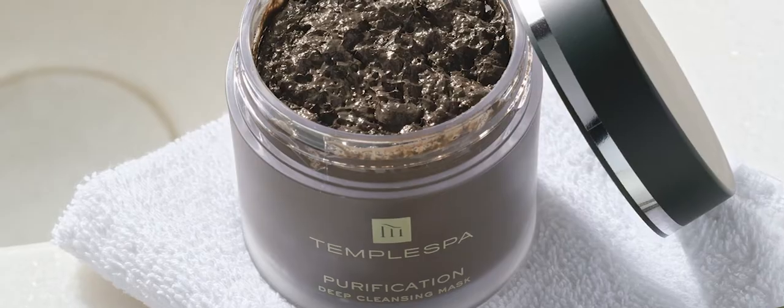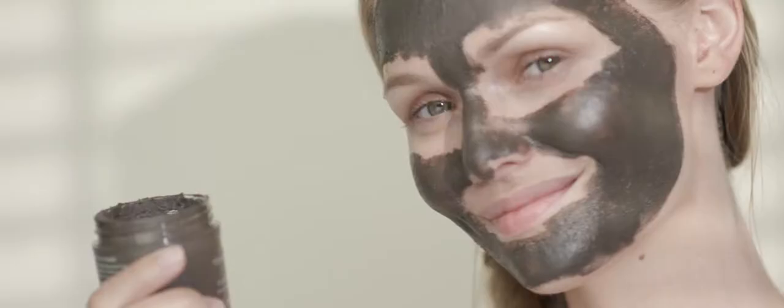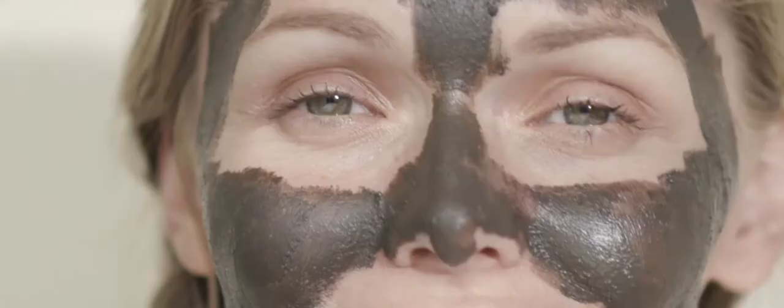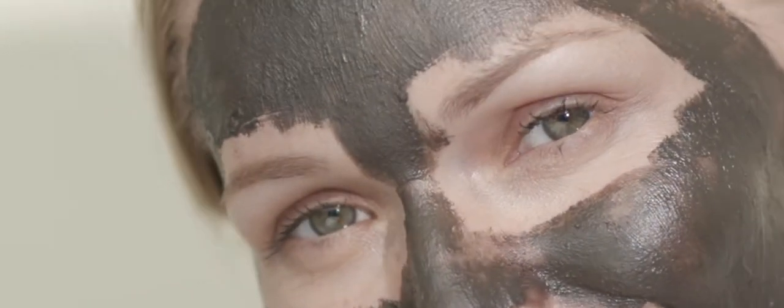Hi, I'm Rebecca Pearce, trainer at Temple Spa, and today I'm going to show you the best way to use purification. I love to use this across my t-zone or across areas where spots or oiliness are a problem. It is especially great to use in the bath, so the steam opens the pores, giving you the best results from the product.